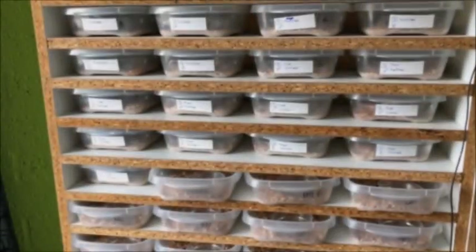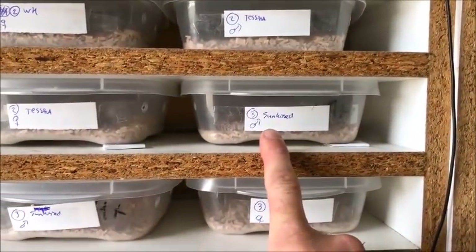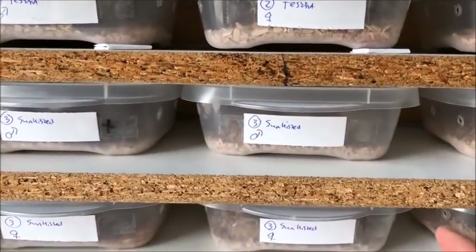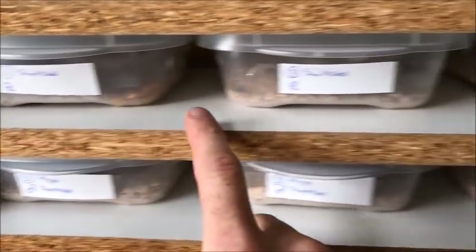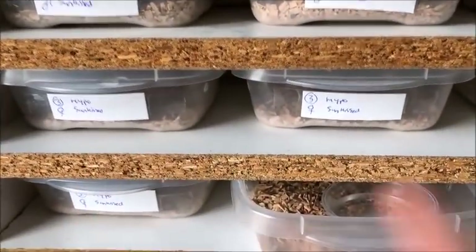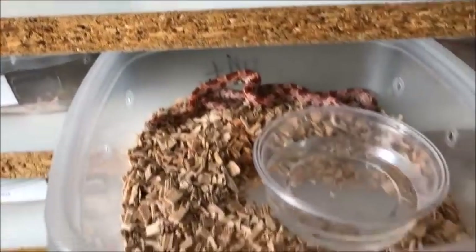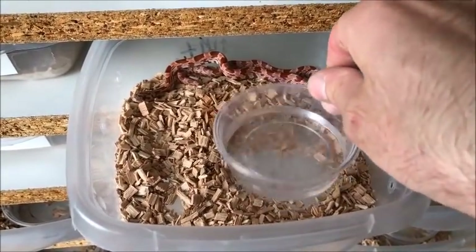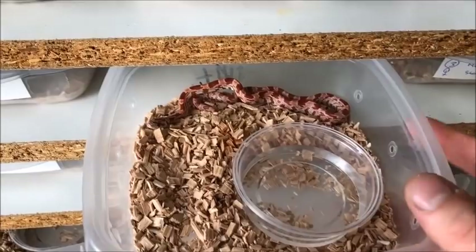So I showed you clutch number three. Within the same morph I do males first, then females — so sunkist male, male, male, then females. That's just how I set them up. The setup itself is simple: wood shavings, wood chips, a disposable small water bowl — it's quite big but low because my tubs are low as well.